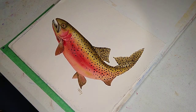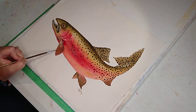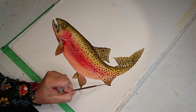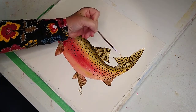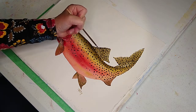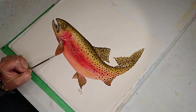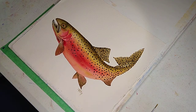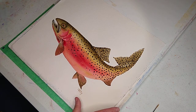Next we're going to do the fins. The bottom ones are going to have pink, so I'll demo a couple of the bottom ones. The tail and the top ones are more yellow, brown, green. You've got three on top, a little one here, and then the bottom ones which are pink - you've got three, this one's showing on the other side. So let's get to it and get our tail in.